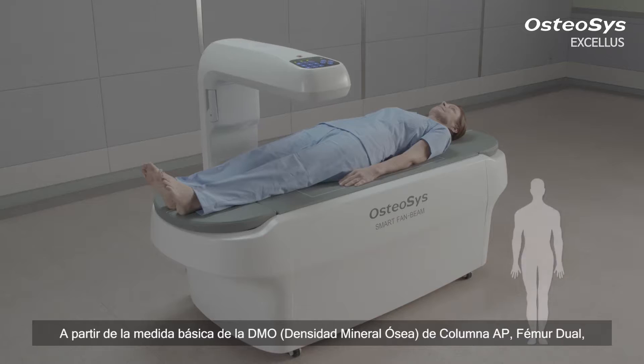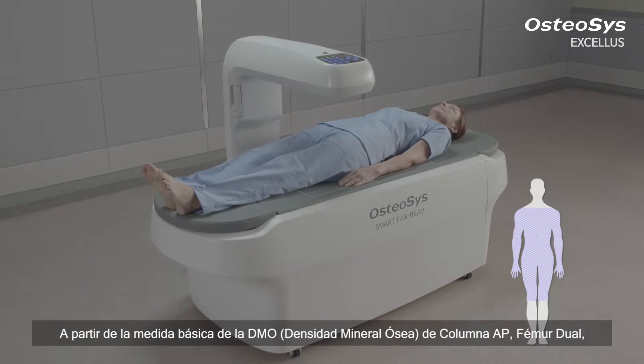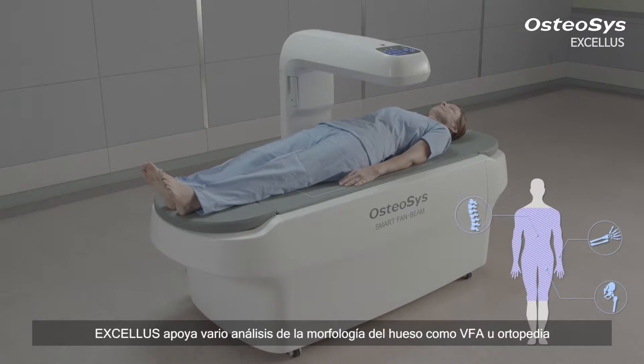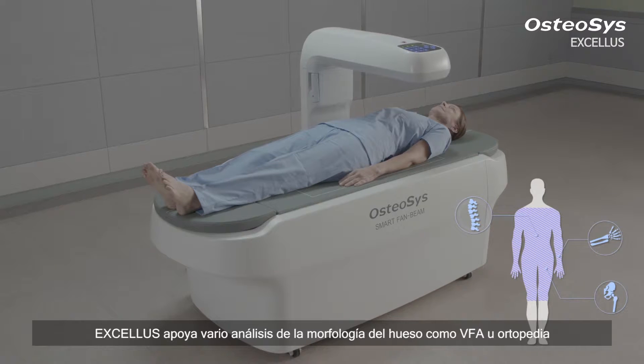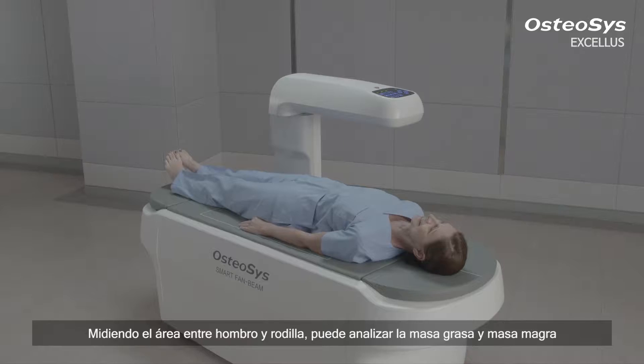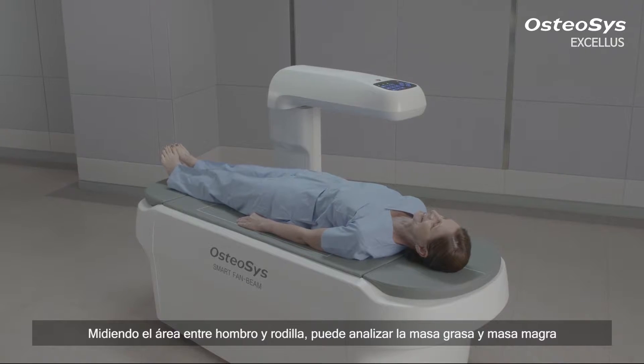From the basic measurement of the BMD of AP spine, dual femur, forearm, and lateral spine, Exilus supports various bone morphology analyses such as VFA or orthopedics.